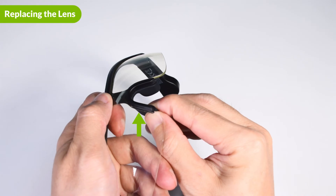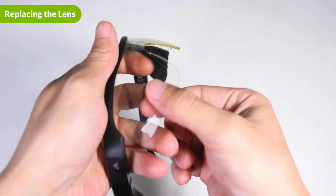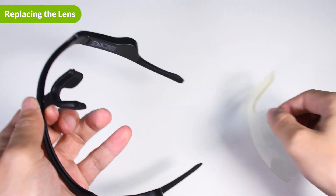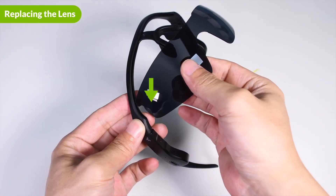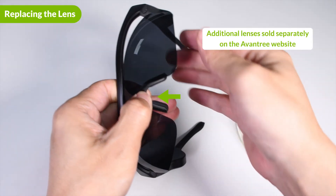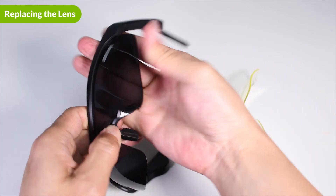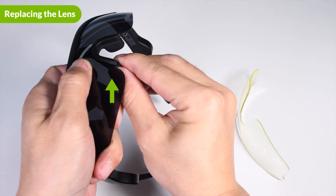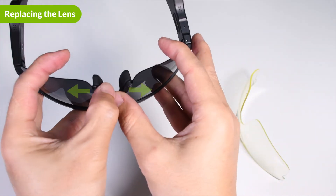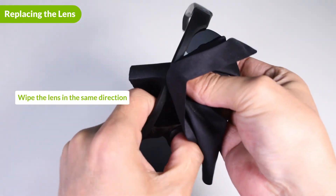If you want to change out the lens, first push out the nose pads until you hear a click. Then push the nose pads away from the lens to give yourself some space, and then pull down on the lens — the lens should come right off. Next, take your replacement lens and slide them into the frame, making sure to line them up with the gap in the frame. Last, push the nose pads back into place by clipping them onto the lens. You can use a cleaning cloth to wipe off any fingerprints left on the lens.